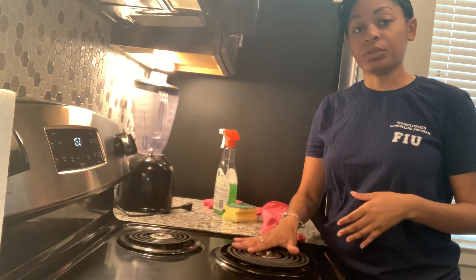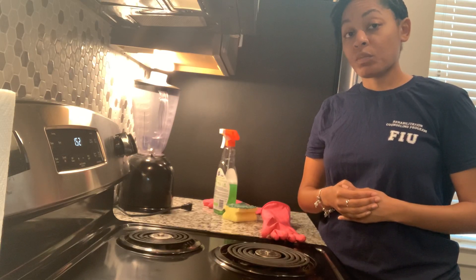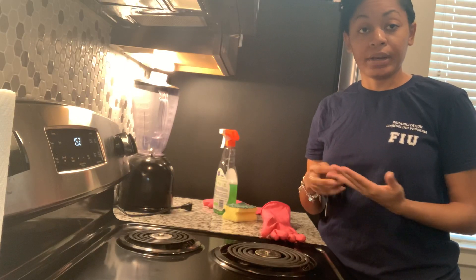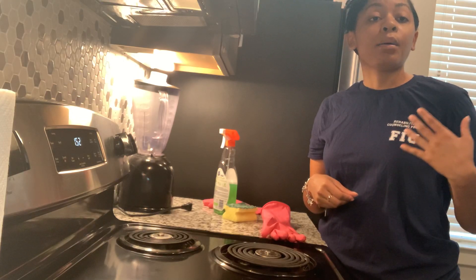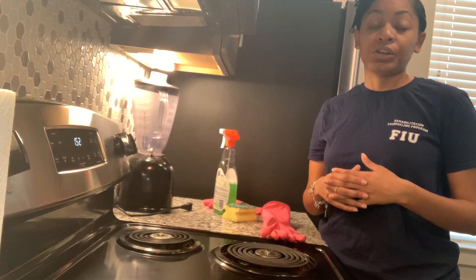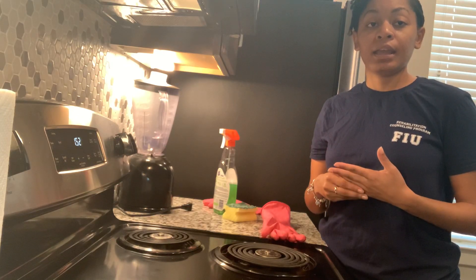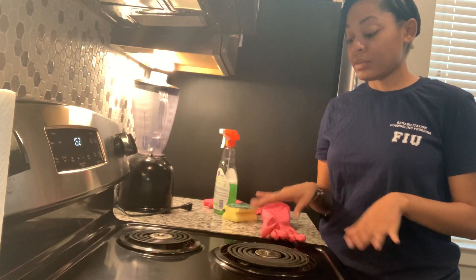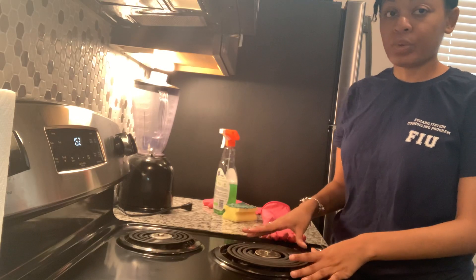This may be something you'll want to do in the morning before you start cooking for the day - like on a Saturday morning as I'm doing now - or at night once you finish cooking your dinner and you're cleaning up your kitchen, after your stove has had time to cool off. Now that my stove is off and everything's cool, I'm going to go ahead and remove the burner.